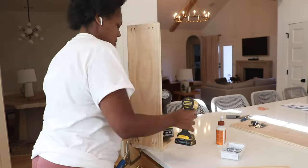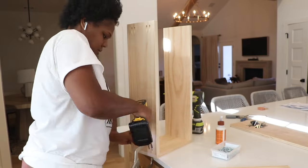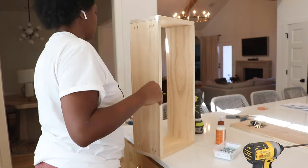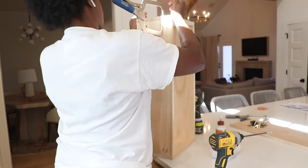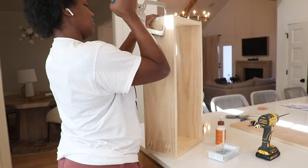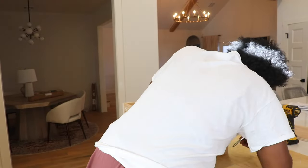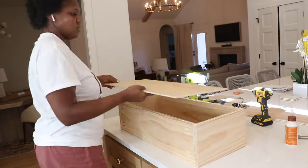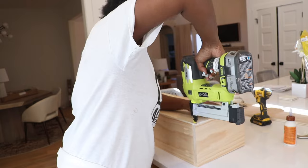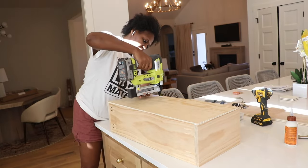With everything all trimmed out it was time to add the drawers, so I started by building them. I'm using select pine on the drawers to give it a nice fresh look. When building the drawer I make sure to place the pocket holes on the front and back piece so when I install the drawer the pocket holes will be hidden — the face front covers the front and you can't see the back. Once I build the outer frame of the drawer I take a quarter-inch piece and place it on the bottom and attach it with a staple gun, since the material is really dense and a brad nailer wouldn't work well with it.